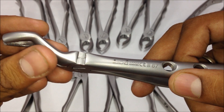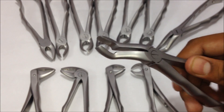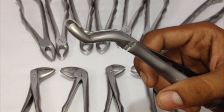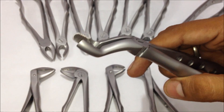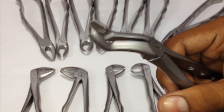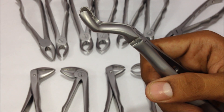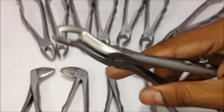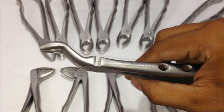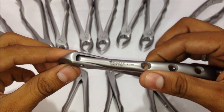The last upper forceps is the upper wisdom forceps, number 67, used for the third molar extraction of upper third molars. This is how it's held, and it has two wide grooved areas. It is a single forceps that can be used for both left and right upper third molars.